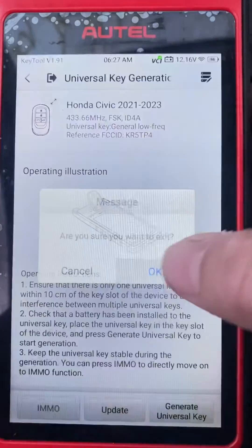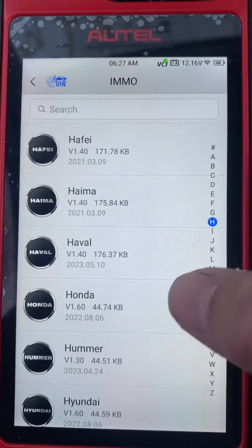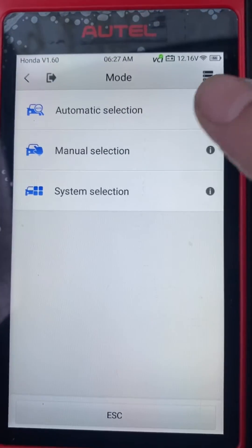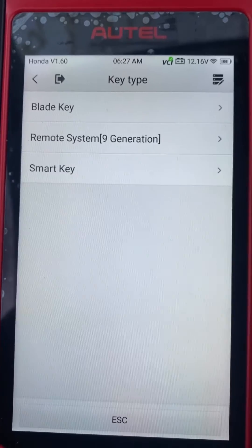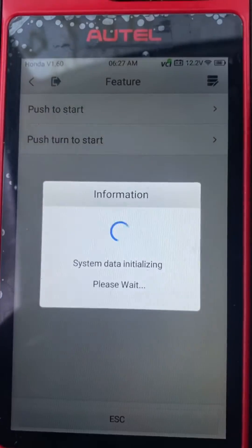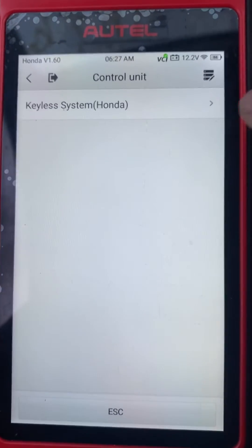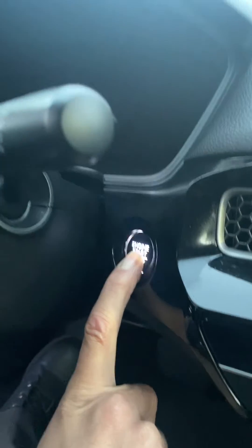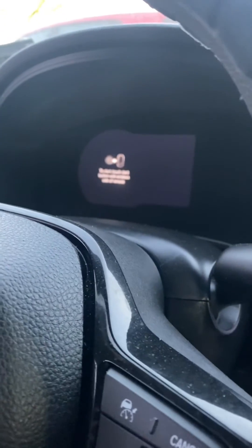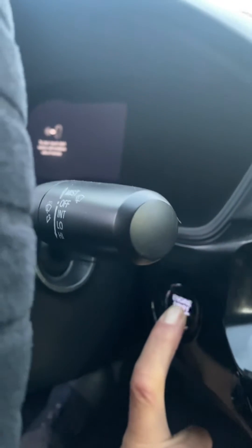Let's go back to IMMO. Manual select — Civic, smart key, push to start. Yes. Control of the unit — keyless system. No. Press and hold the stop button. Okay.